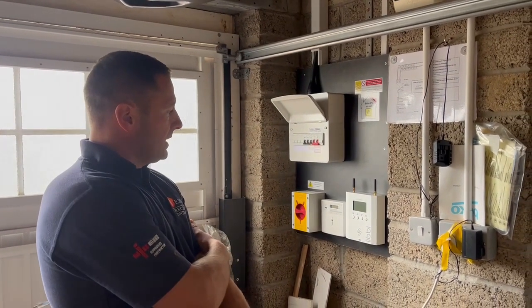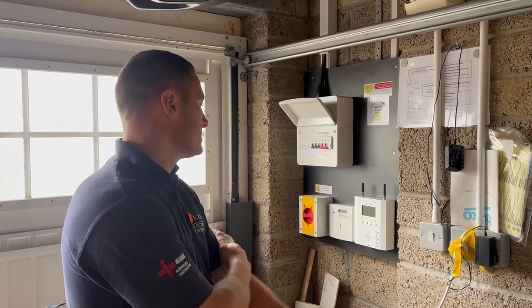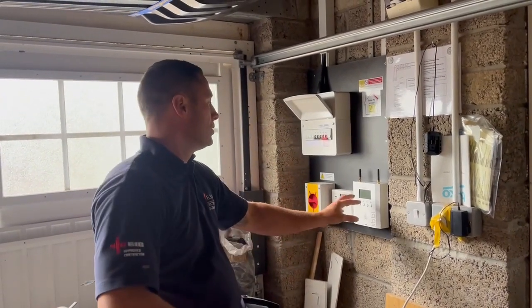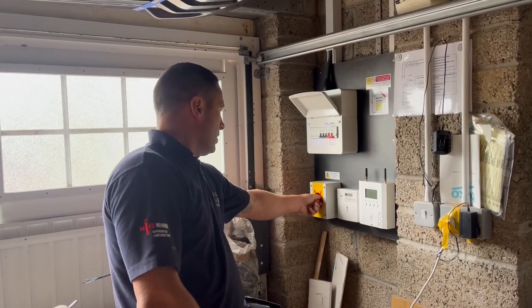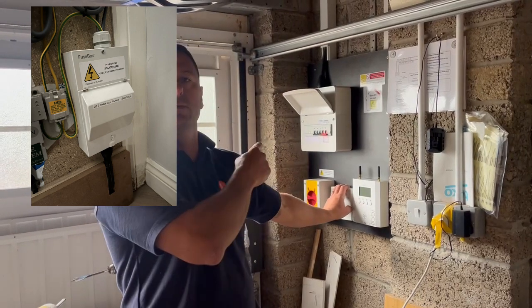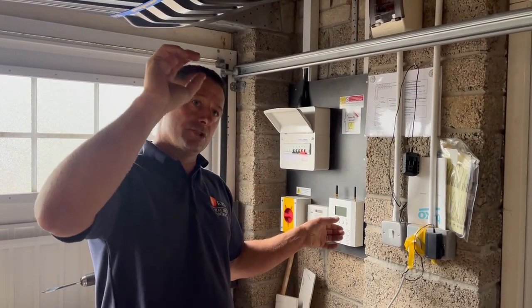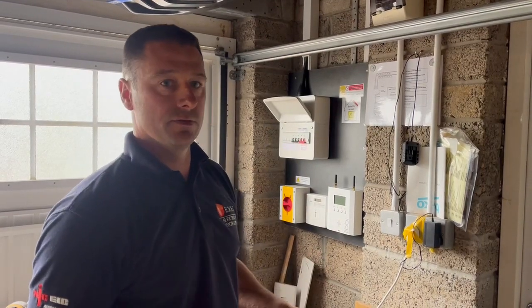We've got a 63 amp supply going in, an EV circuit which goes outside, and our PV which goes to the Libby, plus the Libby controller. In terms of cat wiring, the cat cable goes back to the CT clamp on the incoming mains and comes back here, and another one goes to the Libby — that's how the controller knows what's going on. Worth noting: the main switch fuse is also a form of isolation for people working in there, since generation is on that circuit.